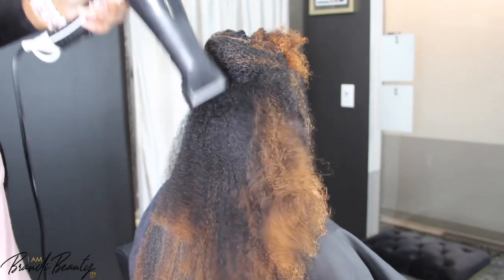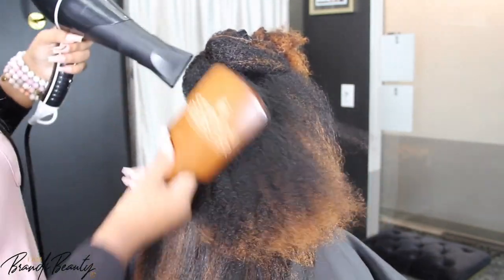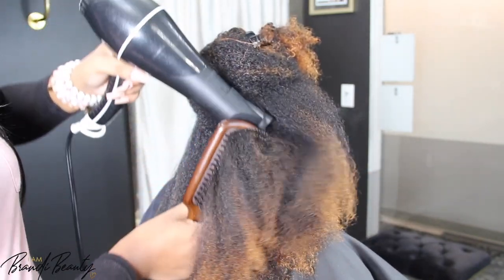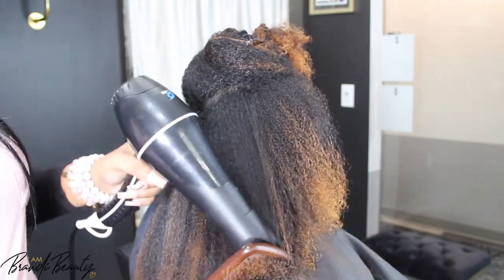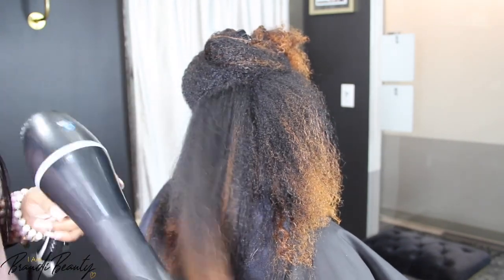This is also great for those who like flexi rod sets but don't want to sit under a dryer — it's that perfect middle ground. So I'm going to blow dry her hair really well — I've already shampooed it of course — and then we're going to take a really small wand curler and give her hundreds and hundreds of wand curls.